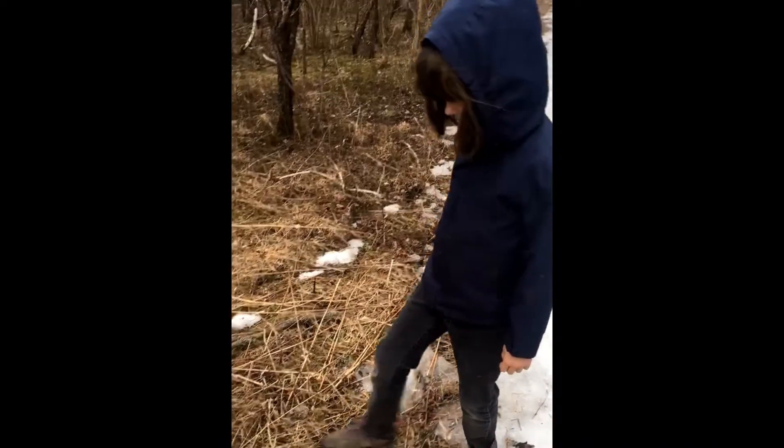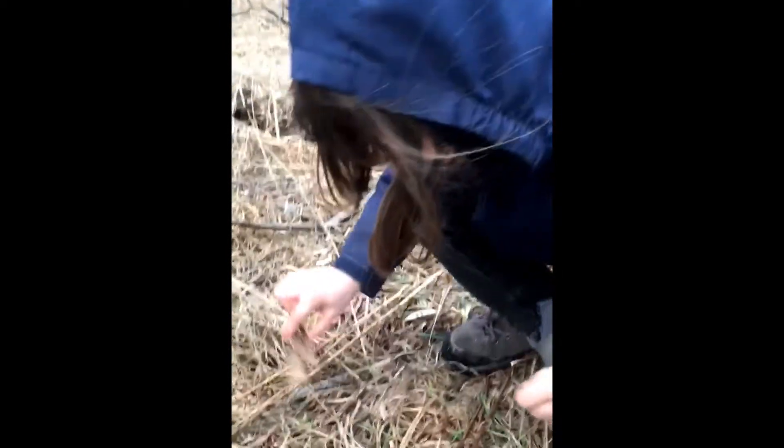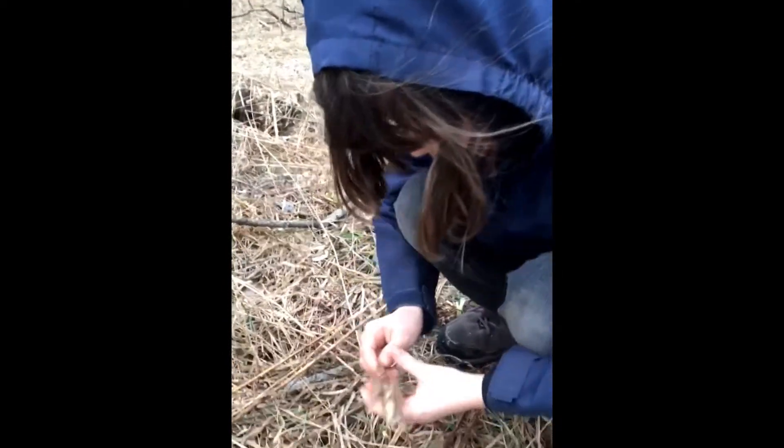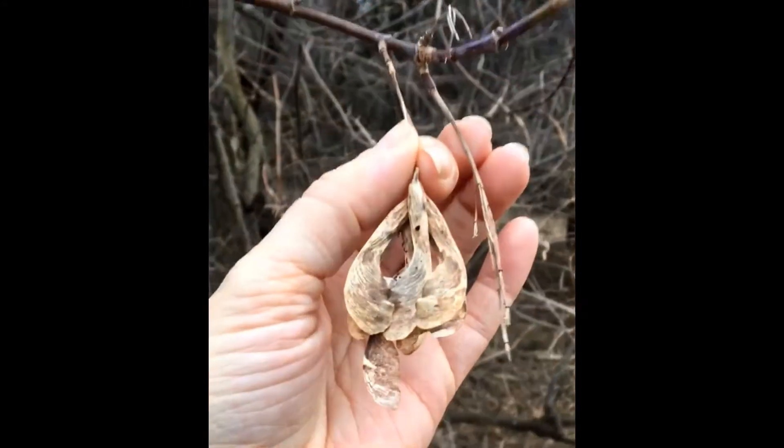Next up, we can take a look around and under the tree to see if there might be leaves or fruits remaining about. Any leaves found at this time of year tend to be quite dried up and might not assist us very much in identifying the tree. But certain fruit remnants, such as maple keys or black walnut shells, can provide us with great hints as to who produced them.